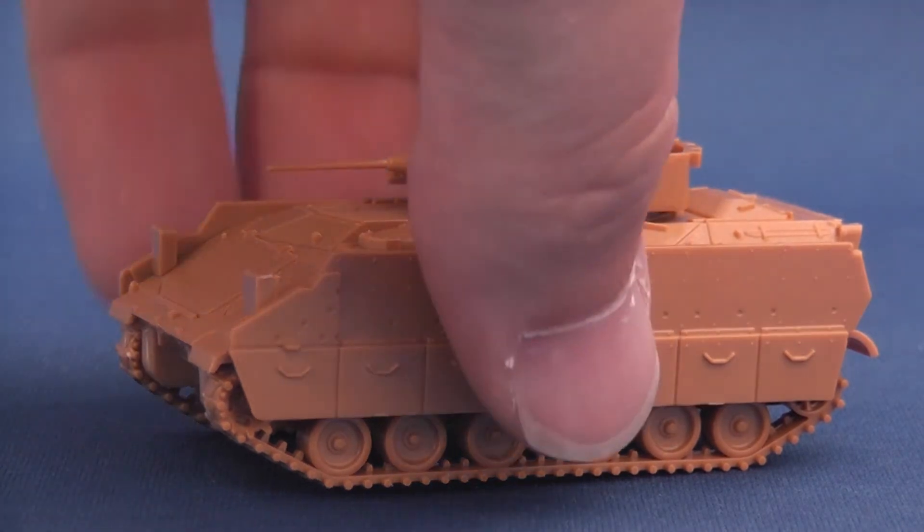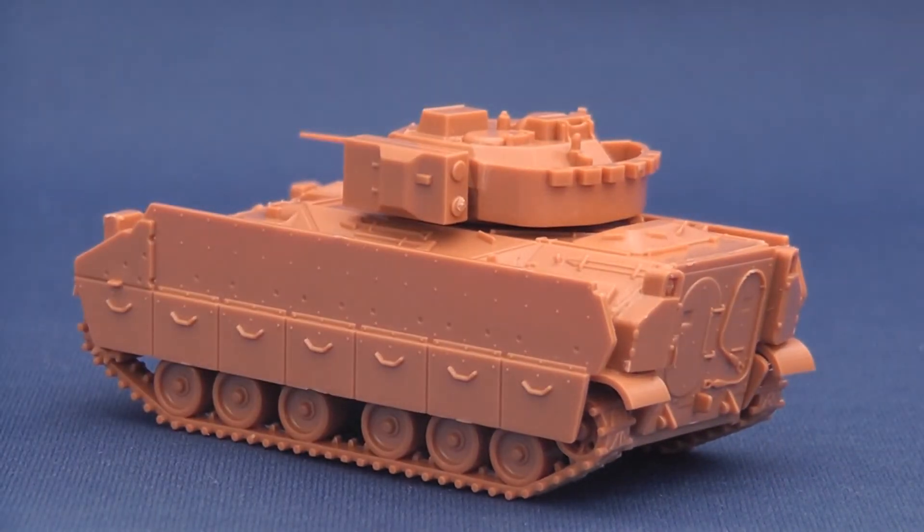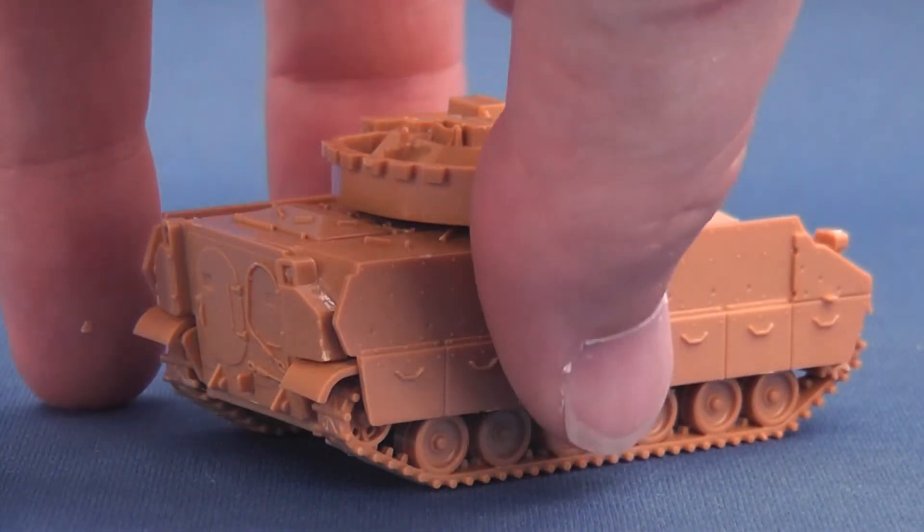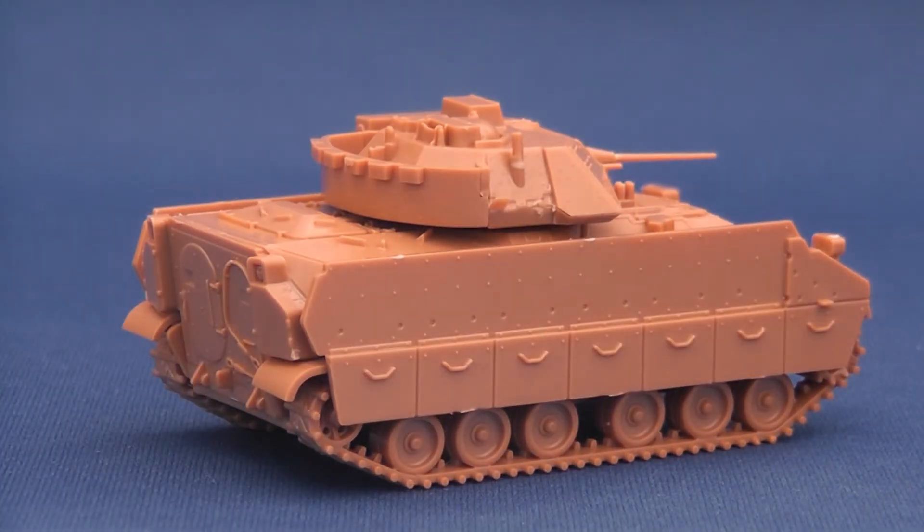Once assembled, the finished kit looks very good and is not too light. In terms of relative dimensions, Zvezda's Bradley without its armoured tiles is spot-on for length, width and height at this scale. The decals are simple, numerous and welcome.